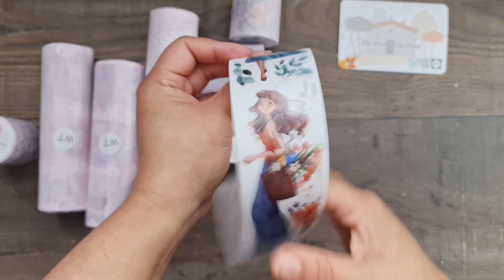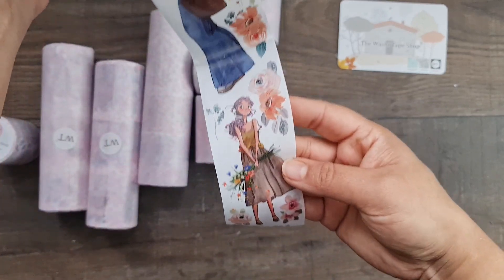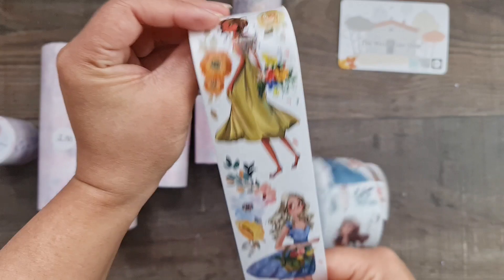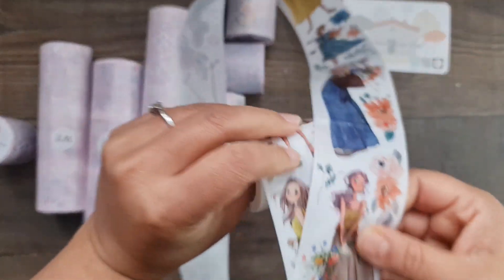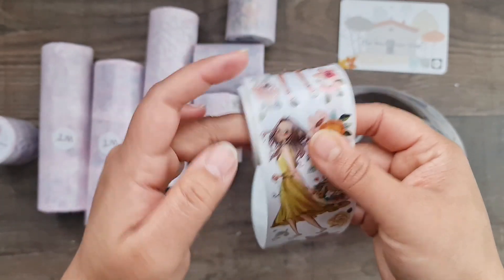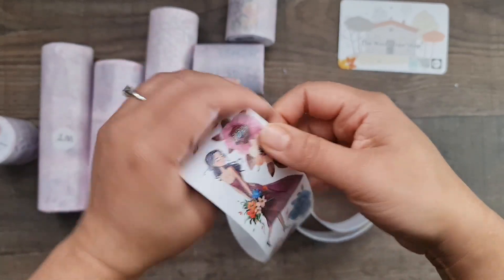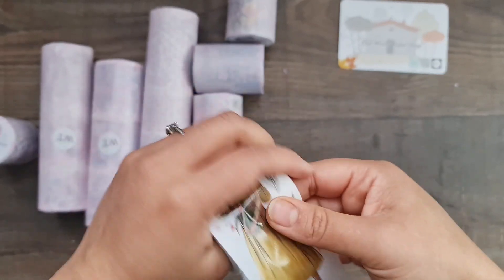Oh my god, look at her — beautiful vibrant colors, the artwork is amazing! There are ten different images and ten different girls on this roll, and there are quite a few of each. You get these little girl images you can cut out, and beautiful florals that coordinate with the dress color. It's just so cute — you've got an instant embellishment set right there.